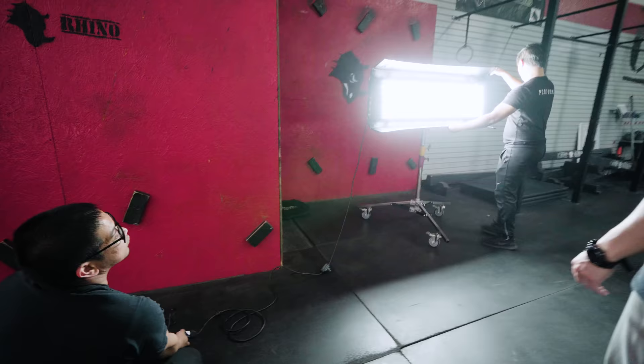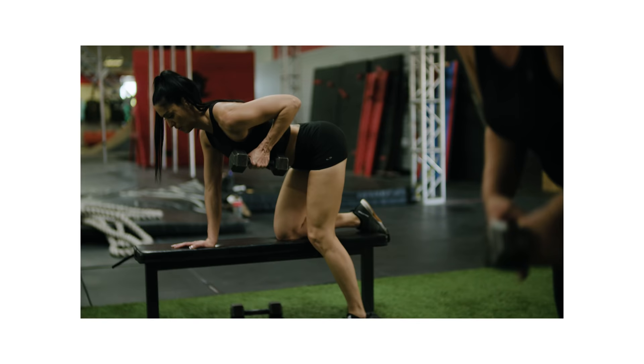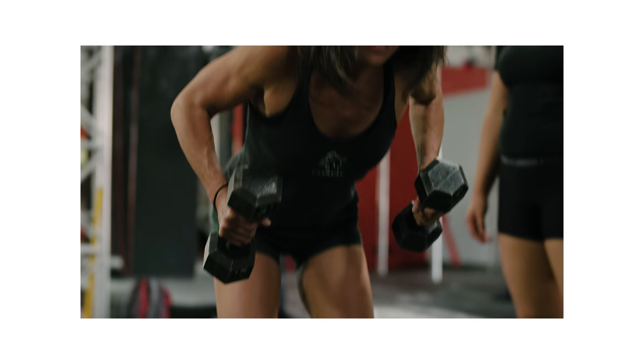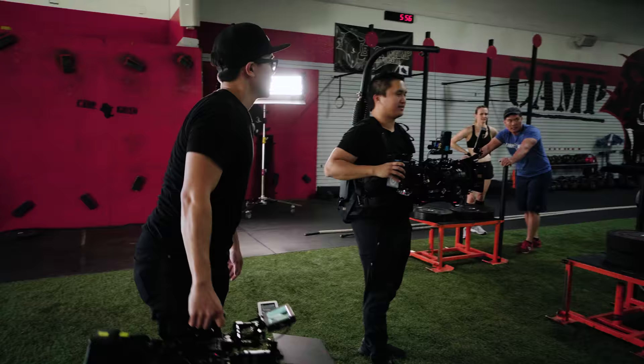I didn't want our overhead fill to come in too strong so I added a double and a single net to slow down some of the intensity. For our edge light I used my Kino 4 bank with Quasar LEDs dialed into 5500K. After our lighting was set up we placed a bunch of extras in the middle of our set and had them go through various movements. A camera was on a 15mm while B camera was on the 85, so we could knock out two birds with one stone and get two different shot sizes at the same time.